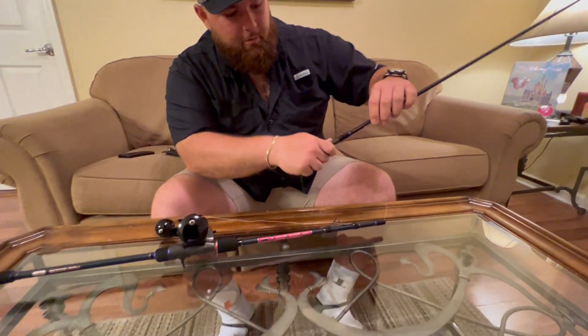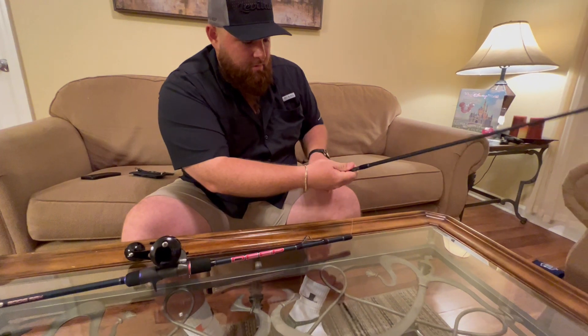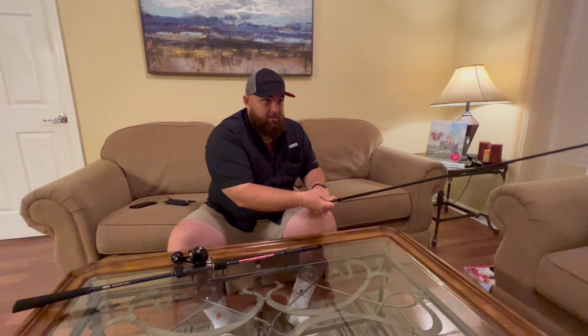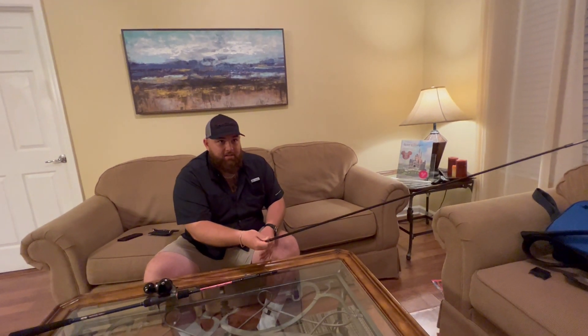Next I'll start threading it through the tip portion. It goes in nice and smooth, really easy. Just keep pushing through until it comes out the other side, just like that.